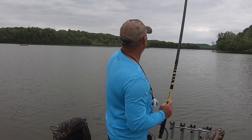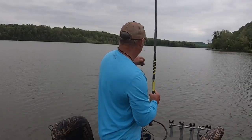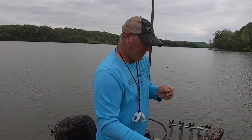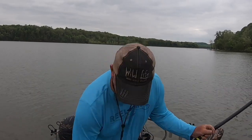Look at that — stole my minnow. Another fish, another minnow. Whenever you go to buy minnows, make sure you buy a couple hundred and not a dozen, because they go fast.